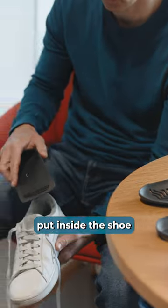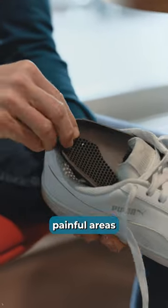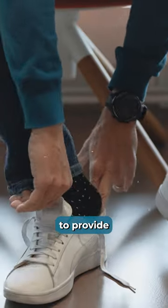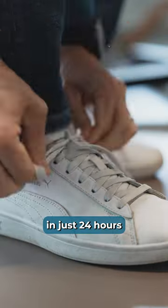The insoles are then put inside the shoe, where they help to relieve painful areas or correct malpositions. Surely an innovative and cost-effective way to provide customized treatment in just 24 hours.